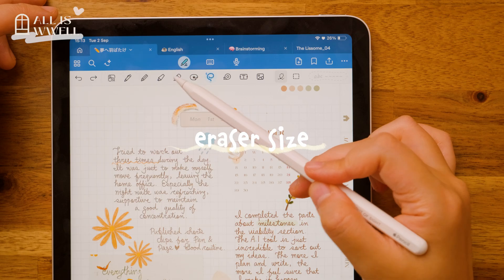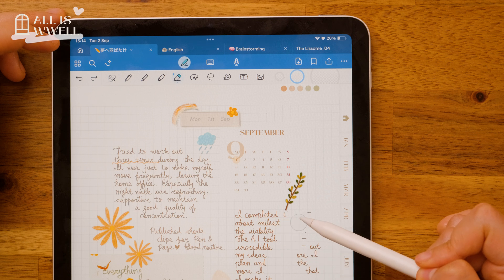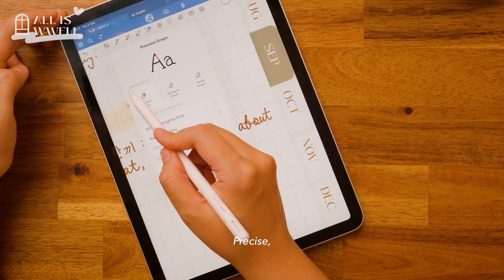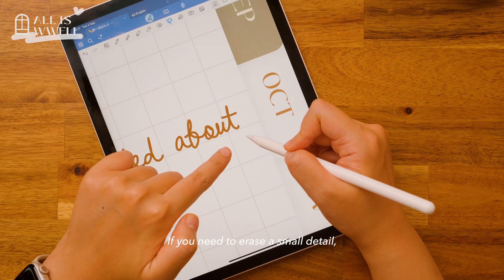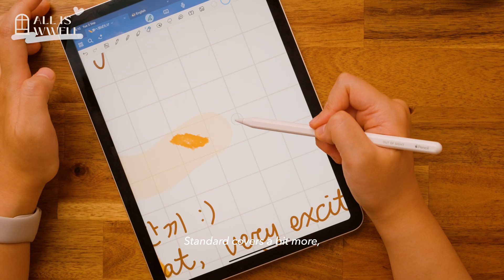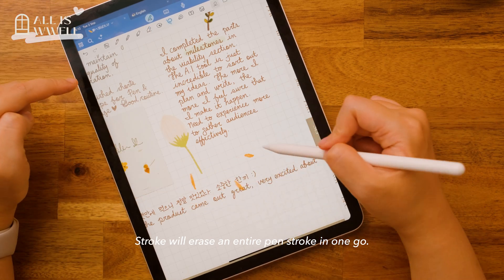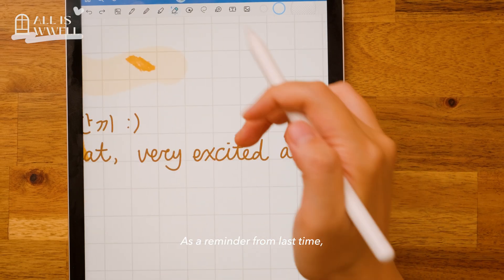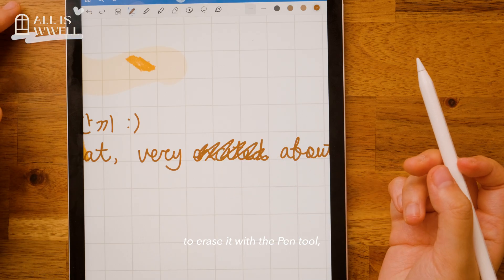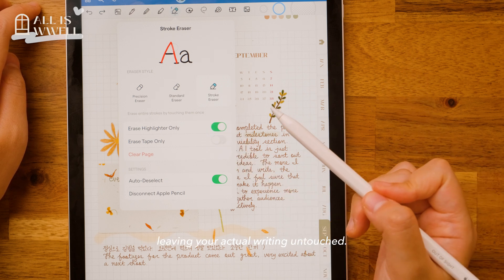Now, let's talk about the eraser tool. There are three size options and several styles to choose from. Precise: if you need to erase a small detail, Precise does the trick. Standard covers a bit more, handy for general writing. And Stroke will erase the entire pen stroke in one go. As a reminder from last time, you can also scribble over text to erase it with the pen tool. And there are options to erase only highlighter or tape mask, leaving your actual writing untouched.